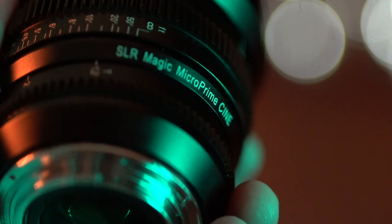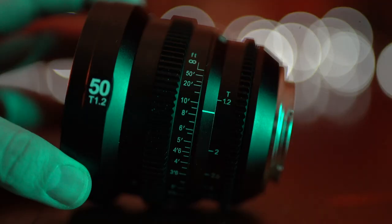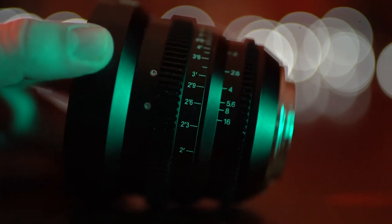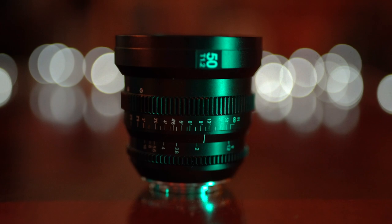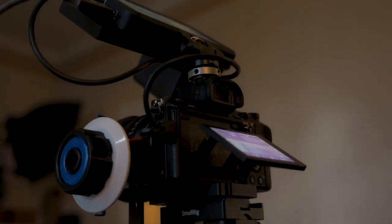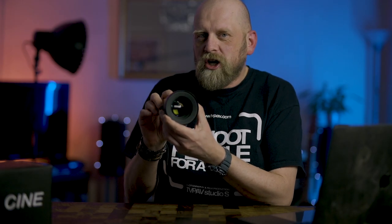You could probably throw it at the wall and it will bounce back in one piece. They are designed to be hard-wearing lenses and you can tell from the moment you pick it up in your hands — you just know that it's meant to last. These cine lenses do have gears both on the focusing ring and the aperture ring. They are designed for follow focus systems, so when you put it in a cage or a whole rig you can attach the wheel, like the one I had to build for my camera mini rig.